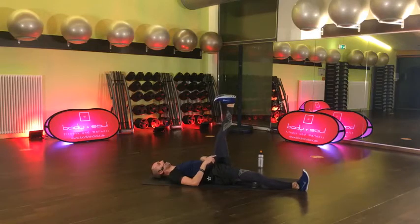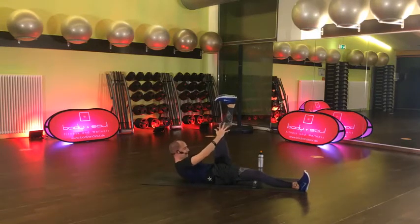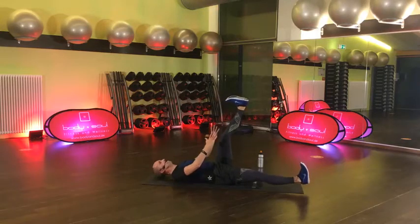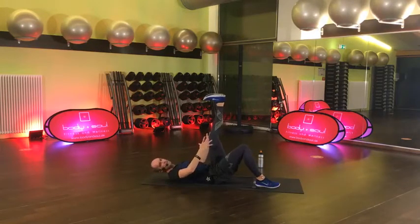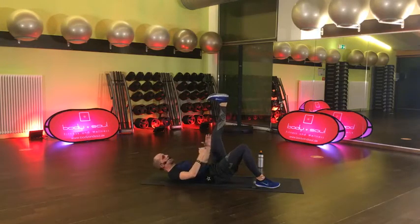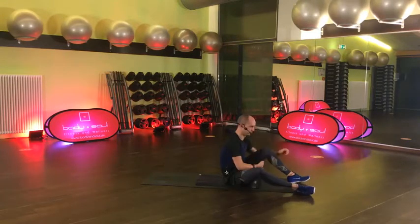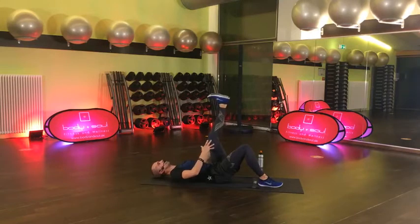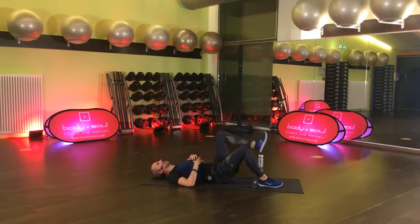Du kannst gleich unten bleiben. Ein Bein ist oben, ein Bein ist lang – wie ein L. Hände Richtung Schuhspitzen und da möchtest du fast ankommen – rollst den Oberkörper auf wie so ein Crunch. Wer möchte, hebt das lange Bein sogar mit an. Wenn du es gar nicht halten kannst, leg es ab oder stell es auf – aufgestellt ist nochmal einfacher. Nur eine Seite – wir haben ja noch eine zweite Runde. 15 Sekunden, gemeinsam. Bein bleibt über der Hüfte. Leg mal kurz ab, locker mal ein bisschen deinen Hals aus.